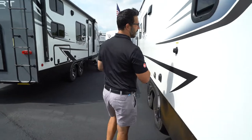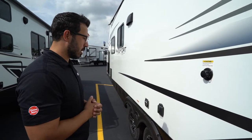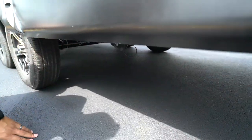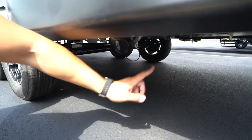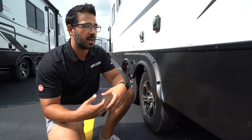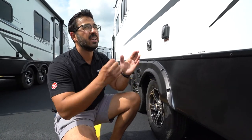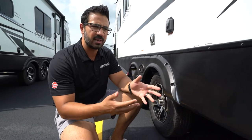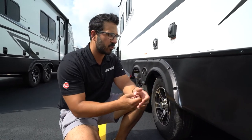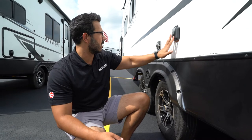Somewhere on the camper should be a black tank flush to wash out your black tank — when using that, make sure your black tank valve is open. The valves are tucked way back underneath, which is actually a good thing as it helps insulate them so they don't freeze in cold weather. In normal use you can keep them closed. When you do go to dump, I recommend dumping the black tank before the gray to help wash things out. You'll have a 30-amp detachable power supply, or 50-amp on larger units.